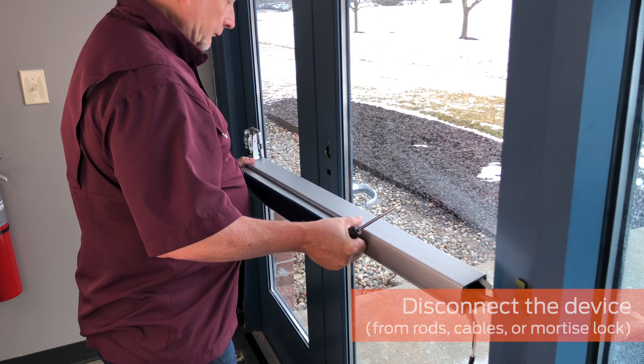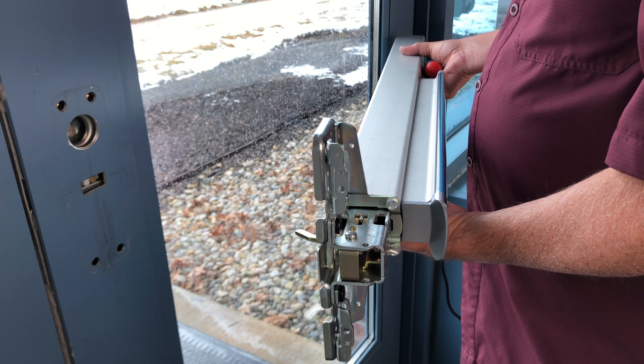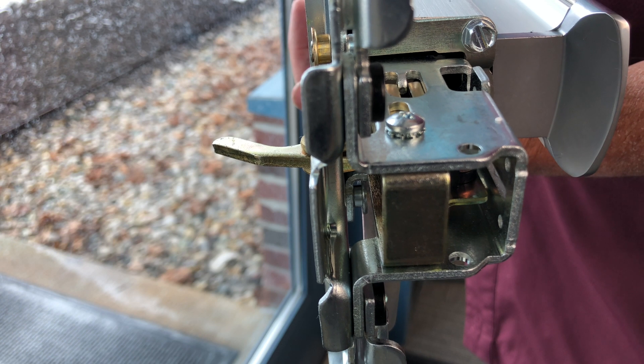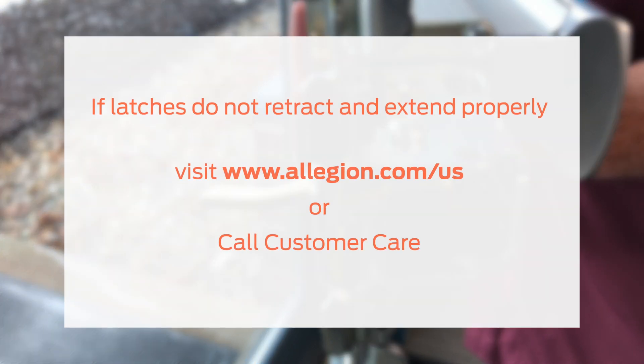For example, if the EL device starts to work when disconnected, the rods, cables, or mortise finger may need adjustment. If the latches do not retract and extend properly, visit www.allegion.com/us for documents and videos on latch adjustment, or call customer care.